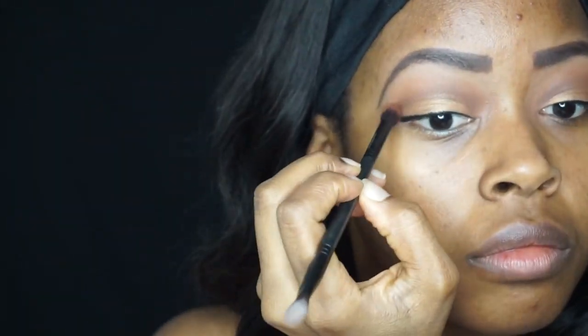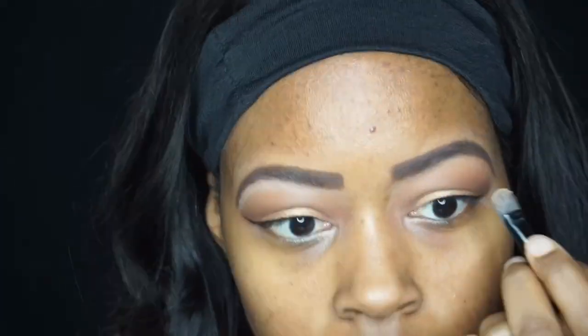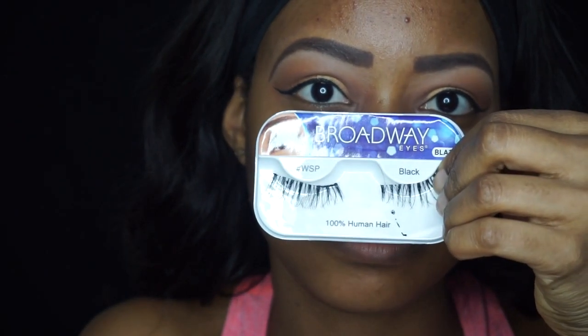I'm going back in with that brown from the 35K palette to build up the crease a little more. Usually when I do my eyeshadows I do a lot of back and forth, building up and blending. I also blend out the Spice color, then go in with a light beige shade from the 35K palette to highlight under the brows. Next I applied my eyelashes off camera — some wispies I got from the beauty supply store.